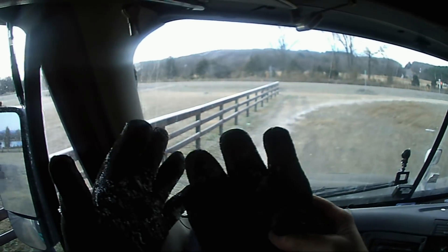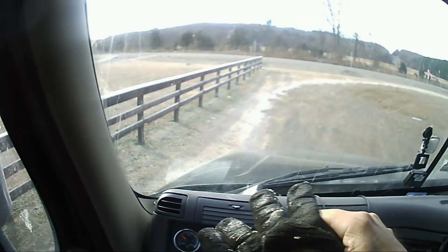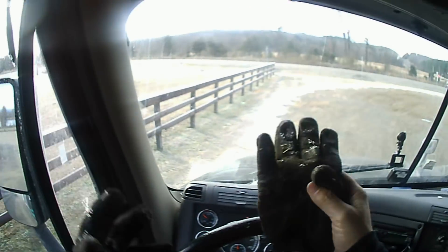See that water? That got on me and it already turned to ice. A little bit of spray — when I turned the water on it got on my hand. That's how cold it is.